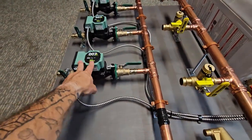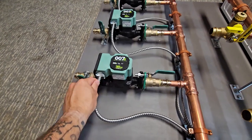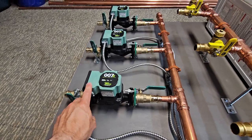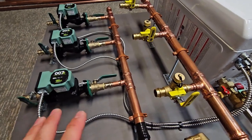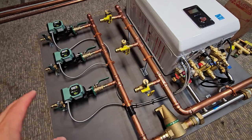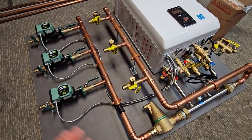I went with 007E circulators, which are really great for baseboard systems. It's typically a good size for the amount of head loss you'll find in most baseboard systems. Obviously every system needs to be calculated to determine what size piping and what size circulators to use. I have a few videos where I get into that.